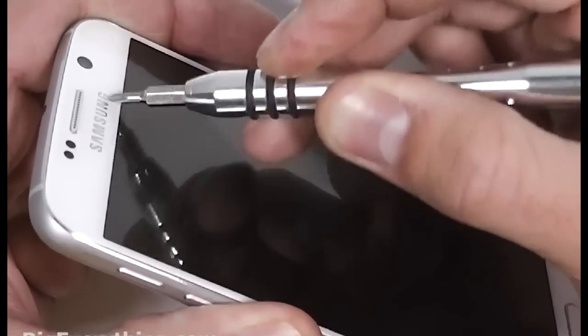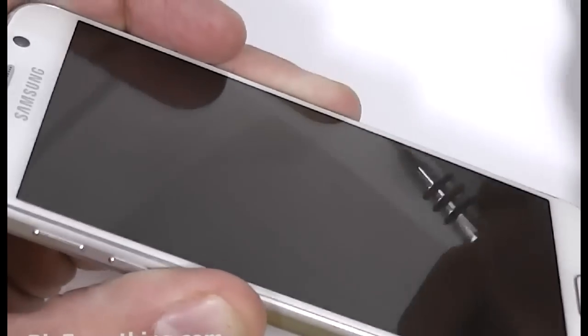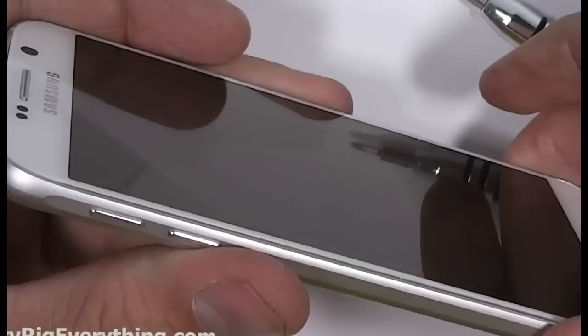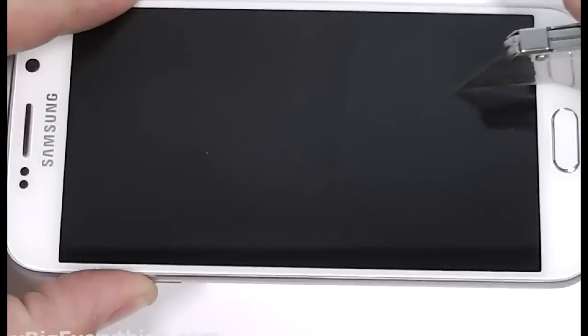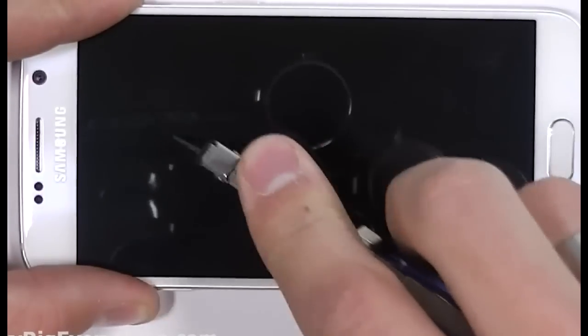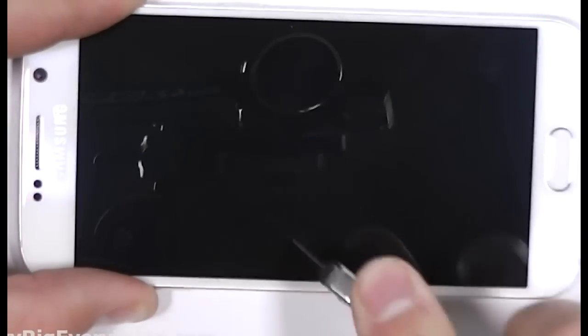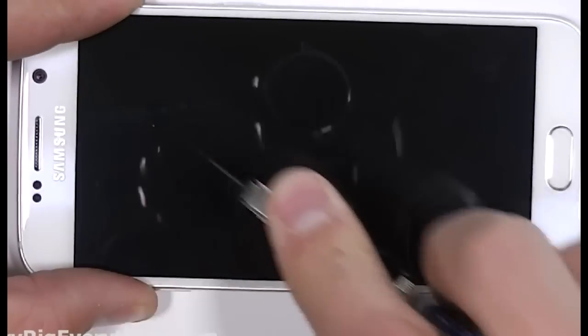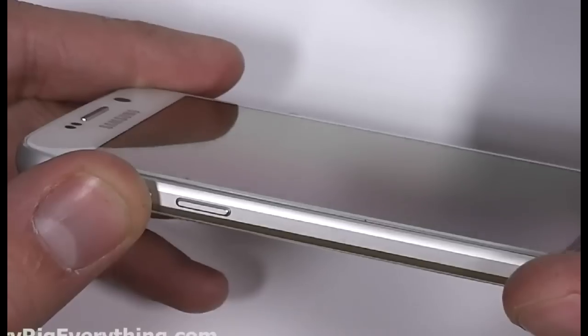First is rubbing my keys up against the screen. Nearly every phone will have the opportunity to brush up against metal during its life, whether in a purse or a pocket. The keys pretty much did nothing to the screen, and neither did a Phillips head screwdriver. Now taking a razor blade — you can see the screen flex from the pressure I'm applying. It's pretty impressive that there's absolutely no damage done to the screen so far, even hacking away at it with a razor blade.